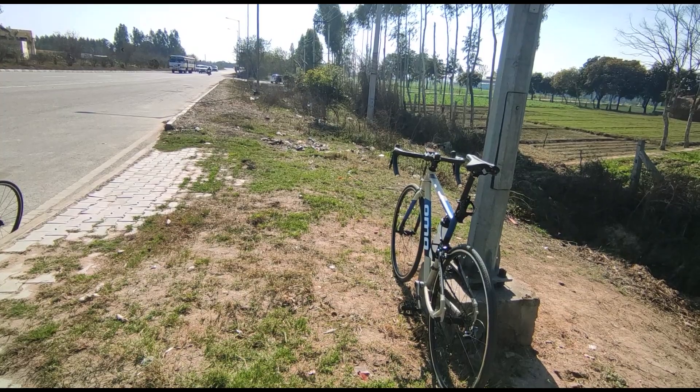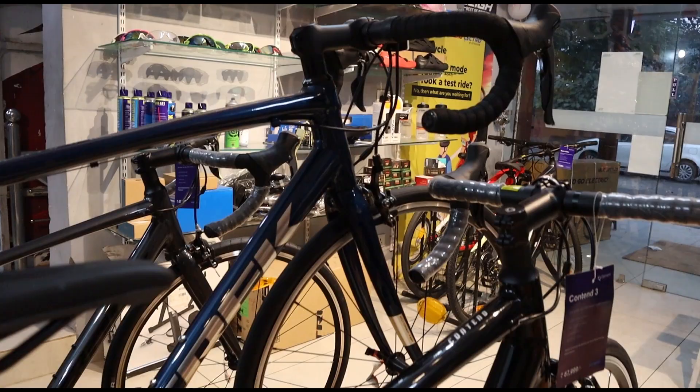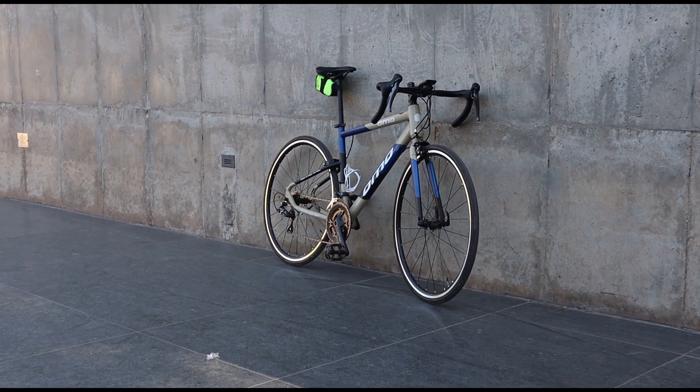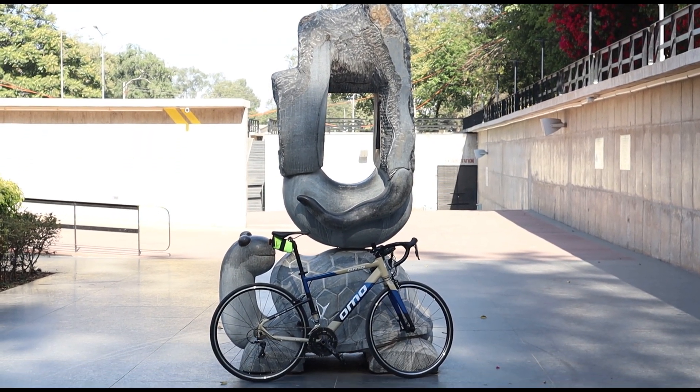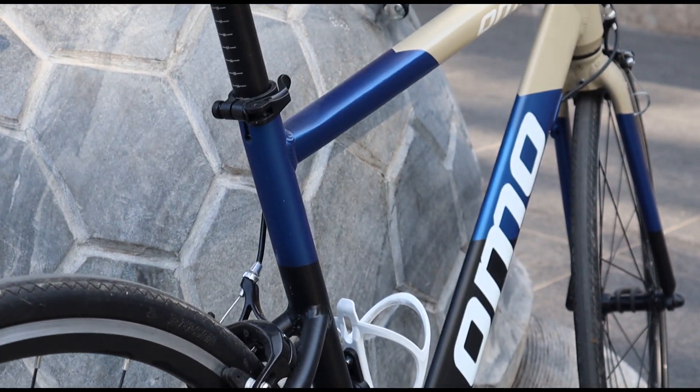We are talking about the Omomunar. Now let's talk about the main feature — the price. The price is around 46,000 to 47,000 rupees. You can check out the Omo site; I'll link it in the description. This price is worth it because of the hollow crankset, the aluminum frame, the quality welding, the paint job, and the internal wiring. With all these features combined, it is a perfect bike for this budget.